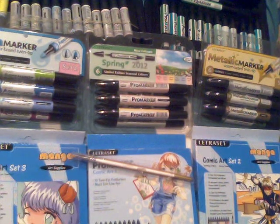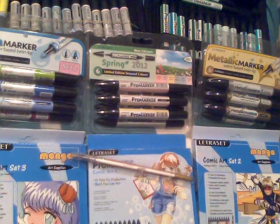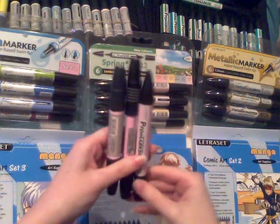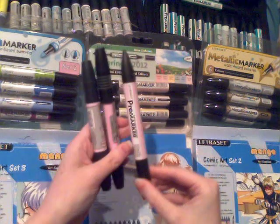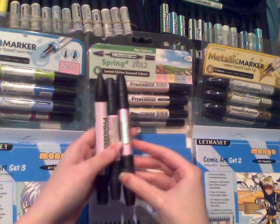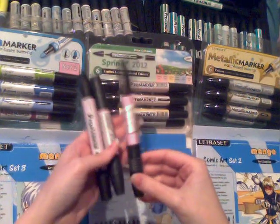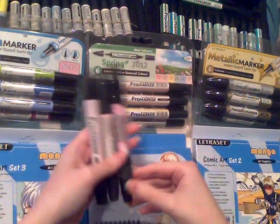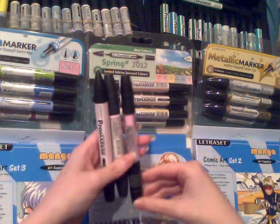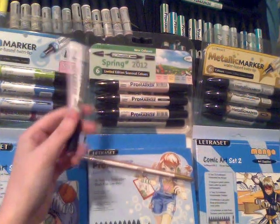Now onto what is probably why you clicked the video — the alcohol-based markers that Letraset do. There are three different alcohol-based markers: Pro Markers, Flex Markers, and Tria Markers. I'm aware the official pronunciation is 'Tria' but I personally prefer 'Tria' due to the way it's spelt — like tricycle and tripod it just feels like they should be called Tria, so just getting that out of the way in case you decide to criticize me in the comments.